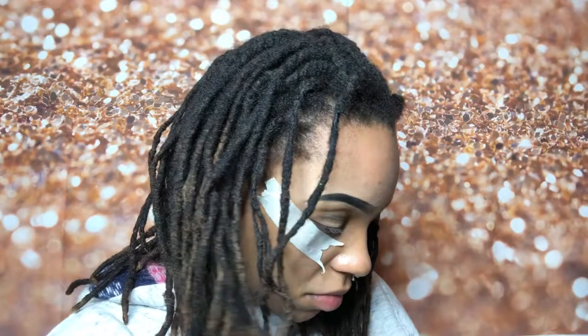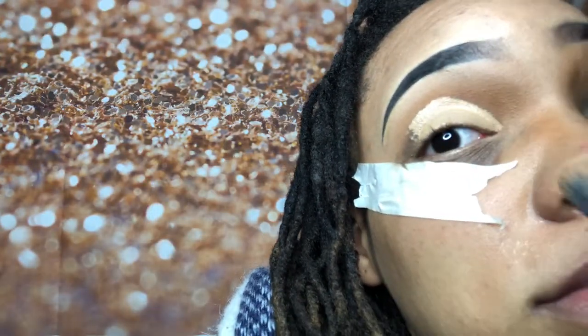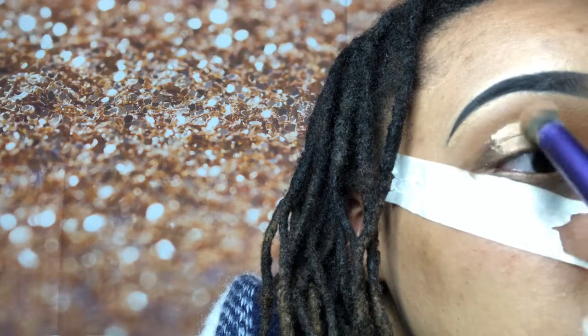Using my Tarte tape shape concealer in the color Tan, I went ahead and cut a half crease. Now with my Real Techniques blending brush, I'm just lightly blending out that half cut crease for a smooth application.